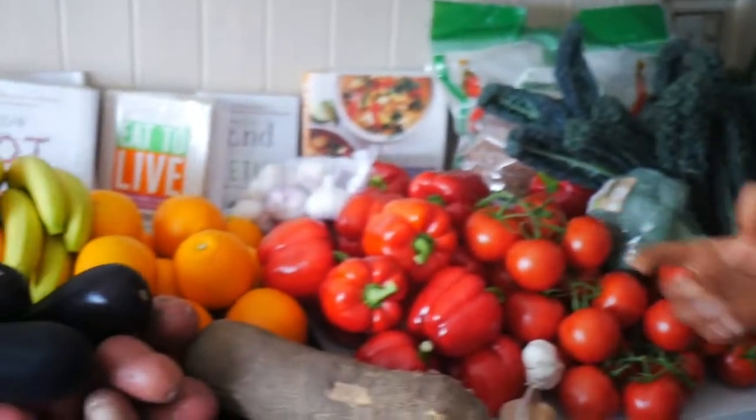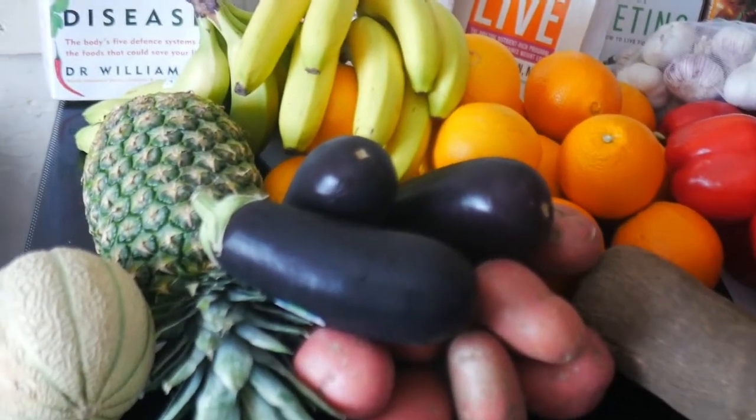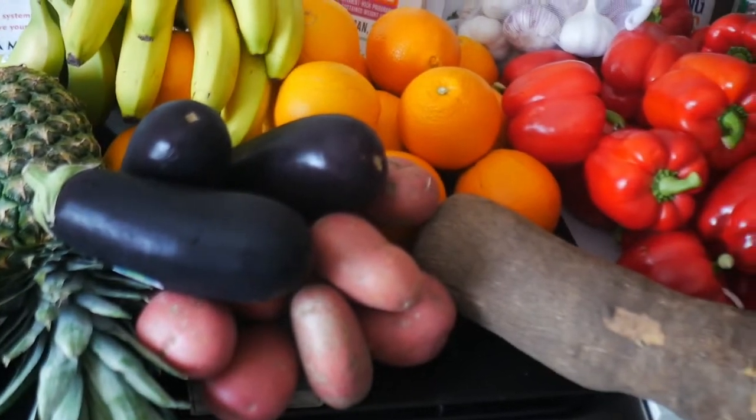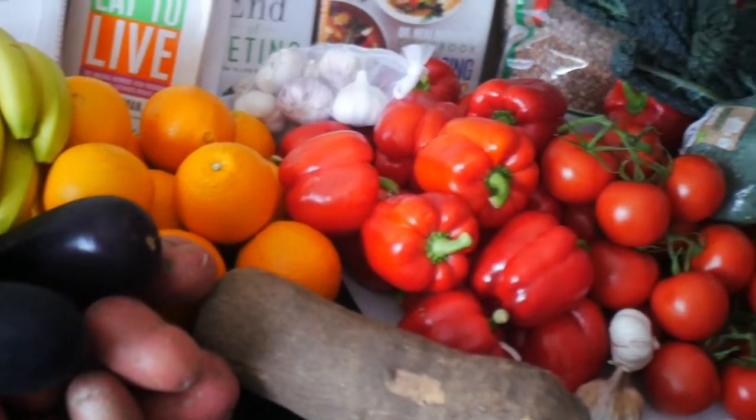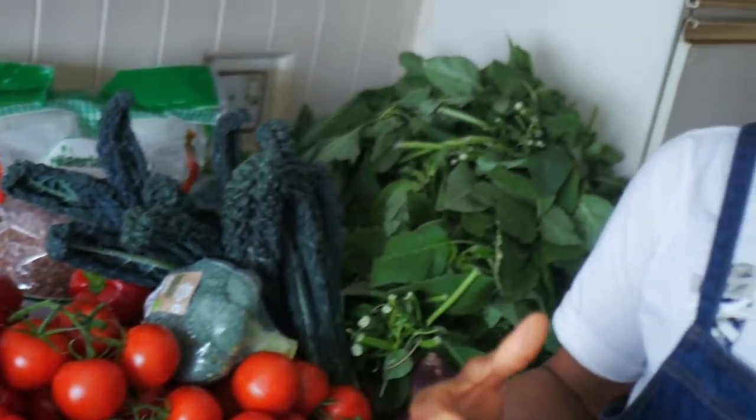Some of you say, 'Oh, I don't know what to make.' I don't show you how I normally cook, but I cook in batches - I cook a lot at one go so it saves me time from cooking every now and then, and also it's quicker.